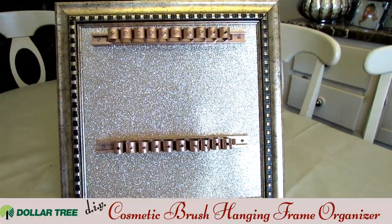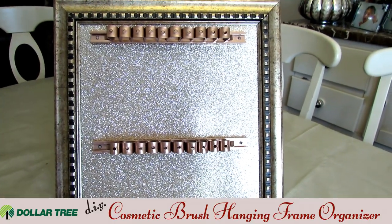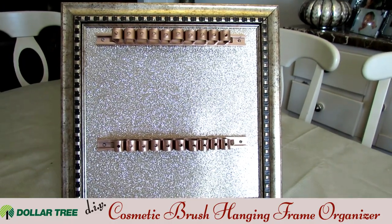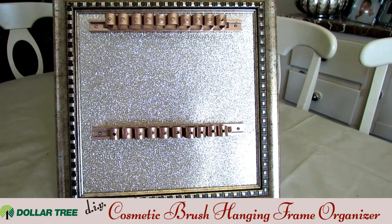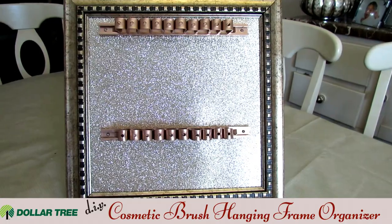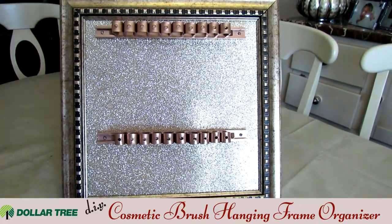I have finished screwing on the other tool organizer to the bottom, so this particular frame has two. If you use a much longer or wider frame, the possibilities are endless — you could add three or four rows, add rows side to side. It just depends on what you want to do. You could use an entire mirror and use as many organizers as you want, going from mid-ceiling to floor.